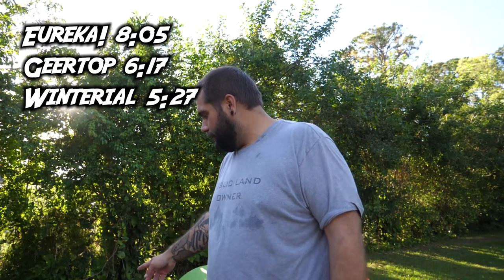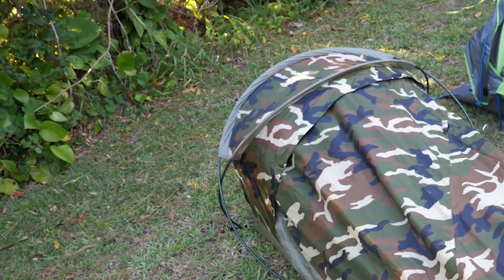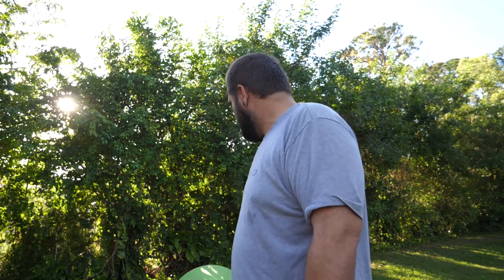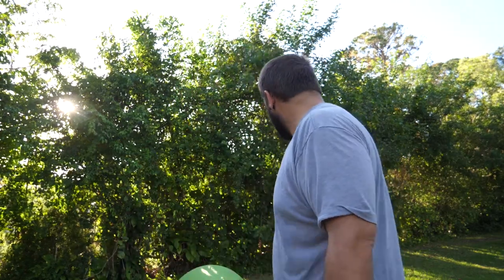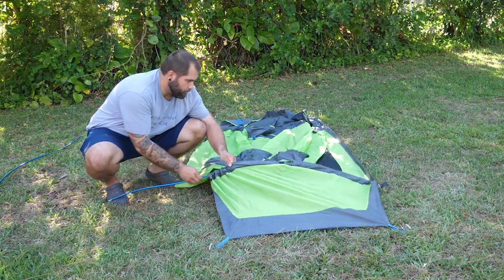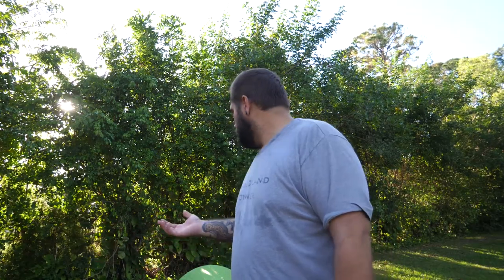My impression was that the Geertop was kind of the most difficult setup because it has an extra tent pole and they crisscross, so it was kind of difficult to figure out how that was going to be set up. At first I was trying not to crisscross them, but then I realized they were too long, so I had to crisscross them — that was a little bit of a pain. But now that I know that, I feel like I could set it up faster. As far as the Eureka and the Winterial go, they were pretty similar. The Winterial was actually kind of easy because instead of feeding the tent pole through a tube, it had those clips. The rain fly actually separates on it. At first I thought that was going to take longer, but I ended up getting through it pretty quickly.